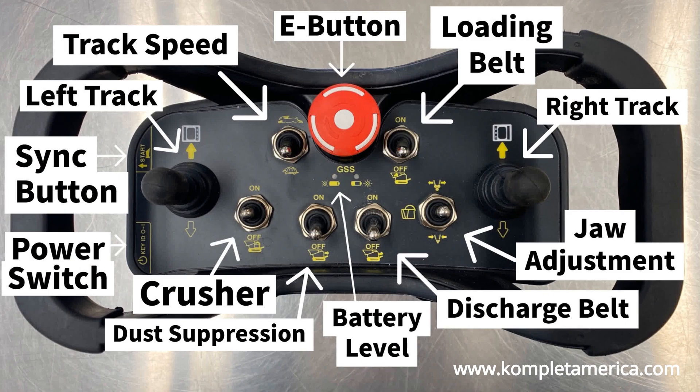The wireless remote controller is used to control the crawler tracks, loading conveyor belt, crusher, extraction conveyor belt, and start the dust suppression system. The emergency stop button on the wireless remote controller stops all machine functions except the diesel engine, which remains on.